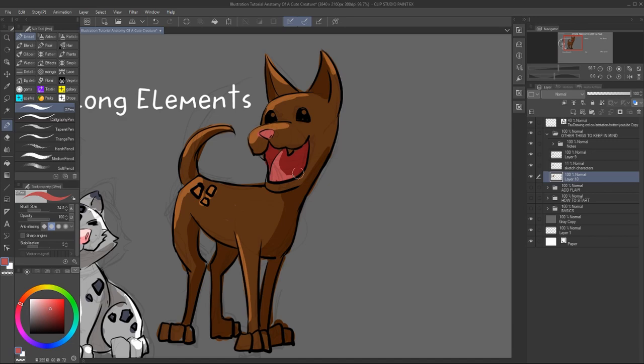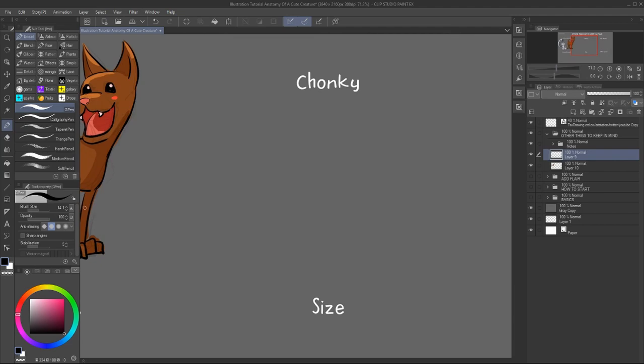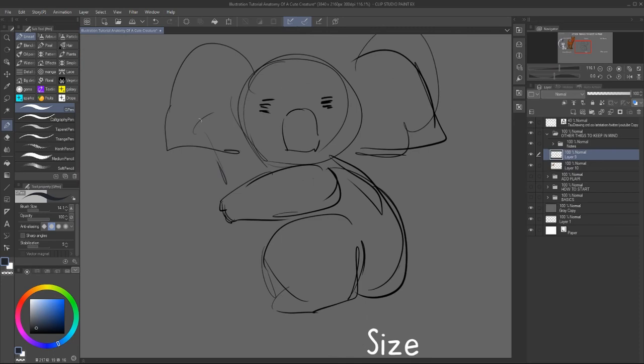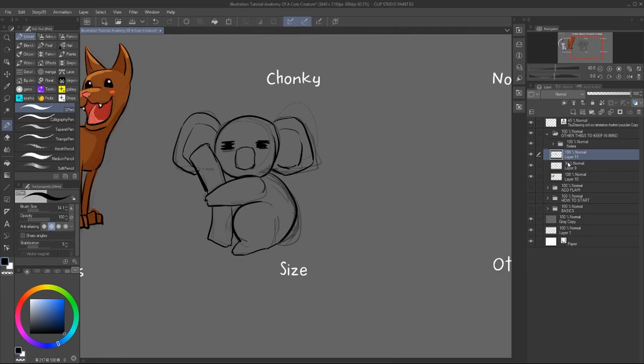There are different levels of cuteness, so keep that in mind and don't forget to have fun. It's all about experimenting and figuring out what works for a specific character. Here I'm just adjusting a bit the colors so it will look more pleasing. I also changed the eyes on the snow leopard.